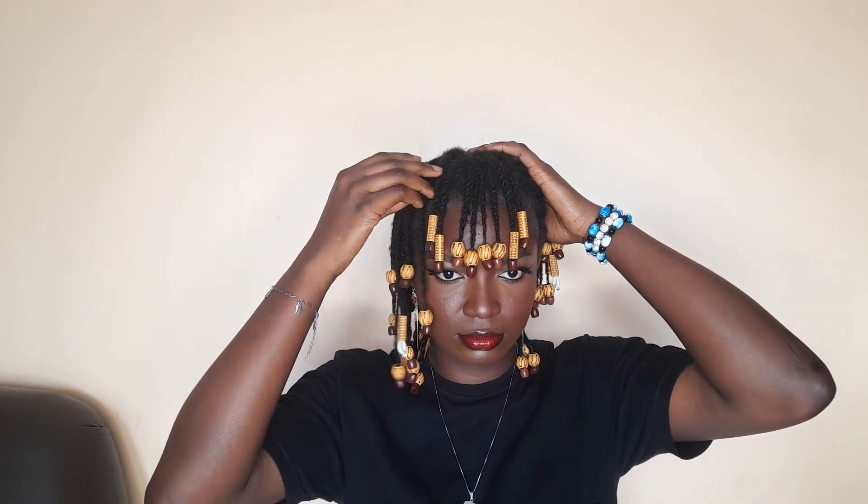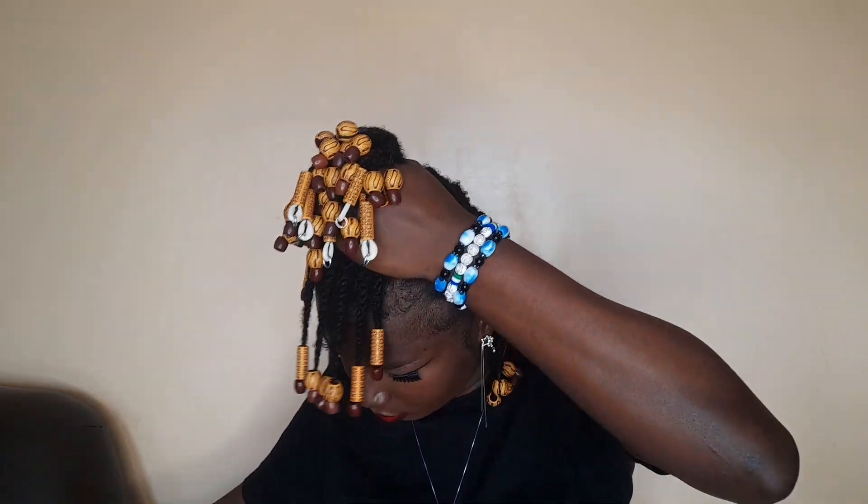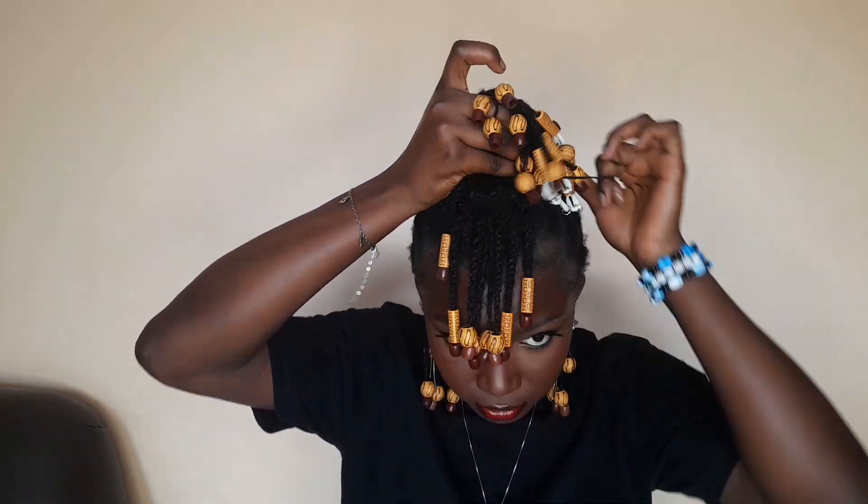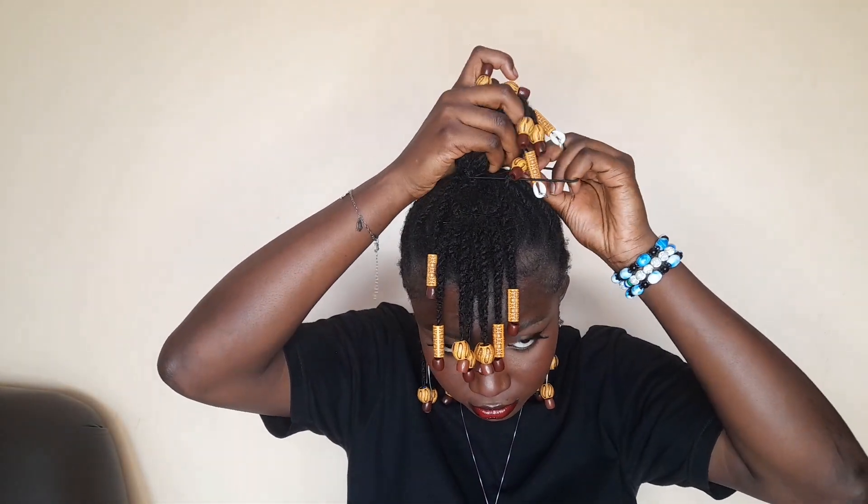This third look with bangs, I'll be doing the half up, half down with bangs. So you just want to take the front section of your hair, take it as high as you can, and then use your elastic band to hold it tight.